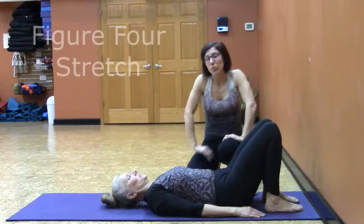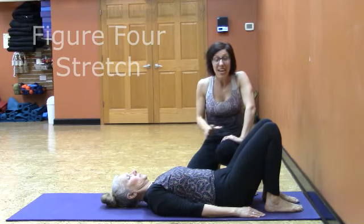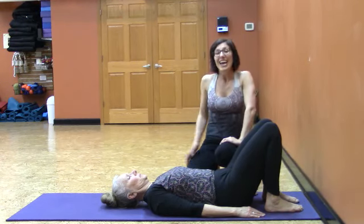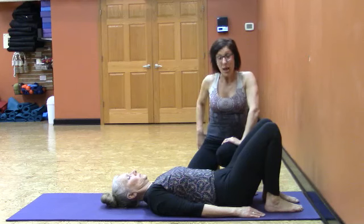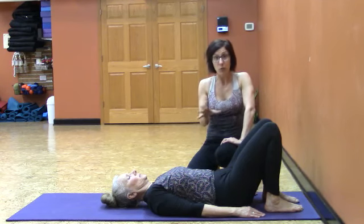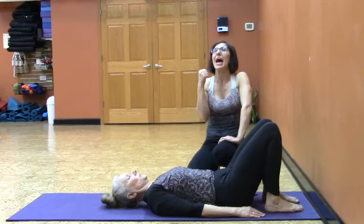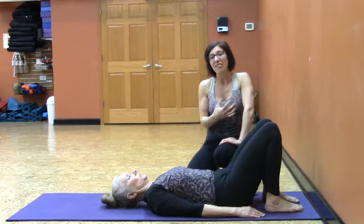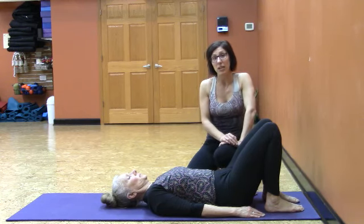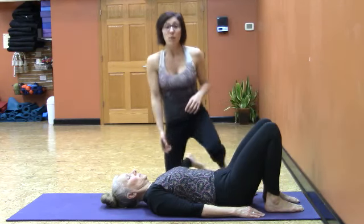Welcome back to the mat. We're working with figure four. Figure four is a great warm-up posture, a great cool-down posture, or just an anytime floor posture. It focuses a lot on the glutes, but also provides a stretch for the groin and a lengthening for the lower back. When done correctly, it's an absolutely powerful posture that can alleviate strain felt during the day and tension in the lower back, which is linked to tightness in the hips.